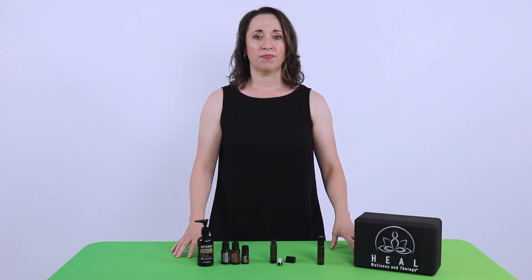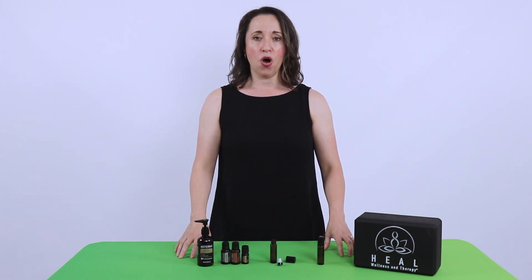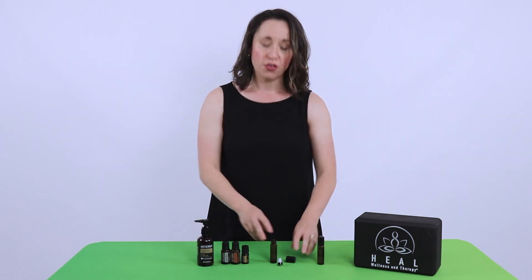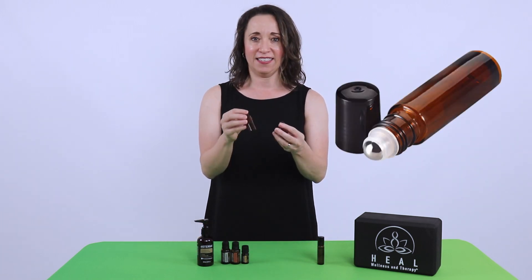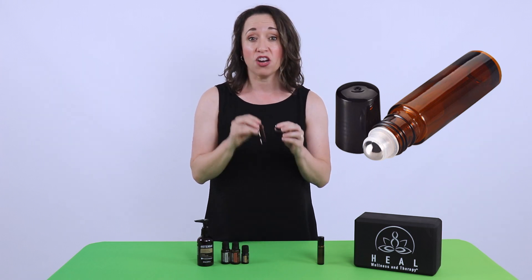Step number one: you need the right tools. The products we are using today will have affiliated links in the description below. For making a roll-on, you need a roll-on kit. Amazon provides really nice roll-on kits at a very nice cost.